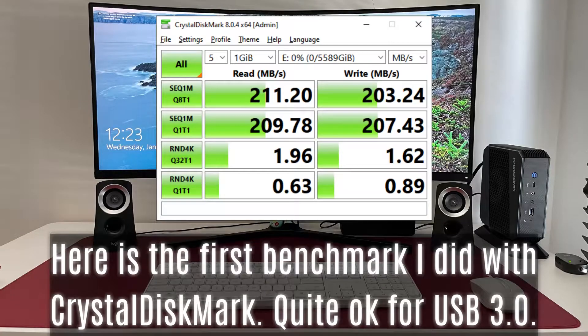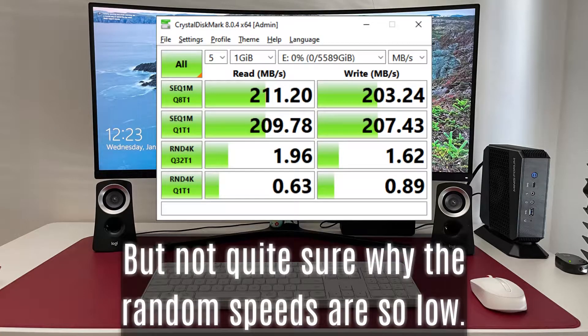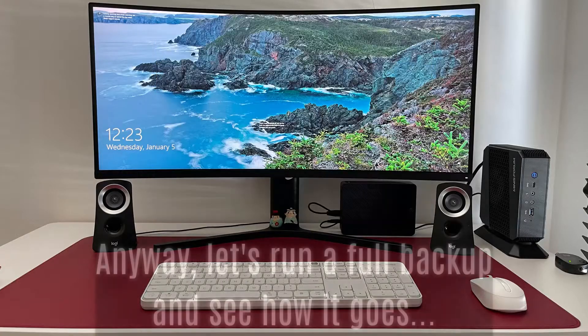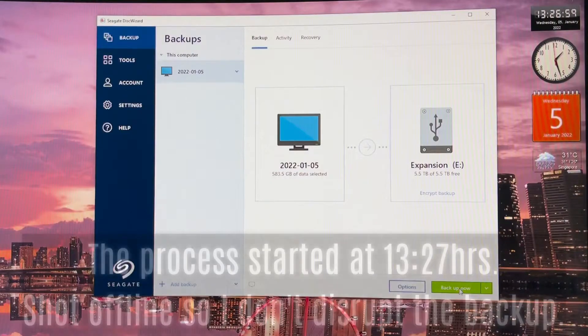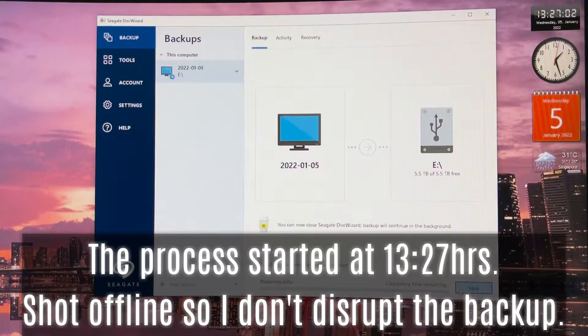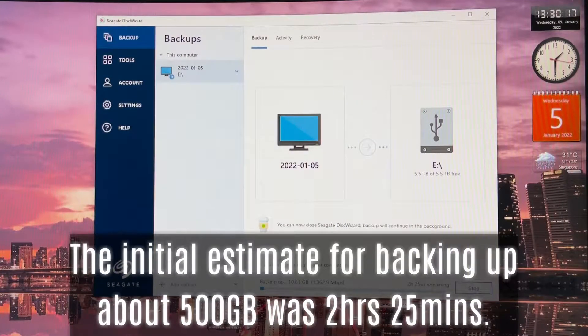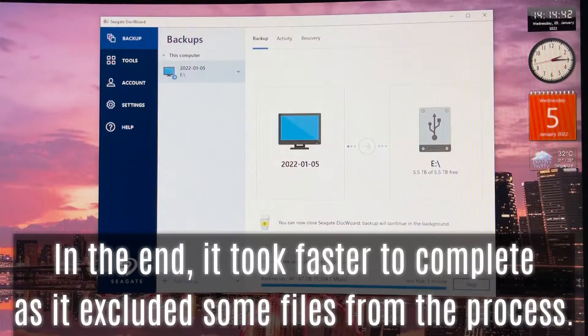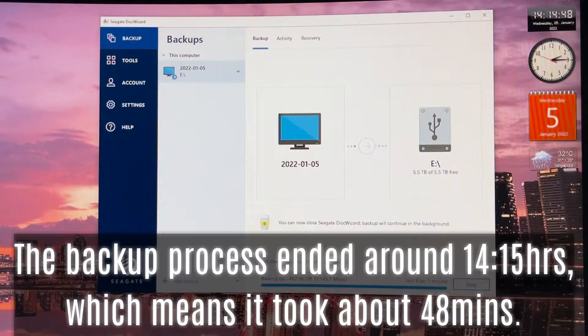Here is the first benchmark with CrystalDiskMark — quite okay for USB 3.0, but not quite sure why the random speeds are so low. Anyway, let's run a full backup and see how it goes. The process started at 13:27 hours. The initial estimate for backing up about 500 gigabytes was 2 hours 25 minutes. In the end it completed faster, as it excluded some files. The backup ended around 14:15 hours, taking about 48 minutes.